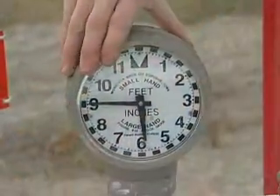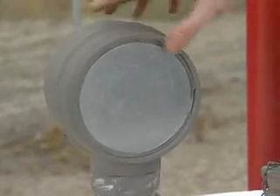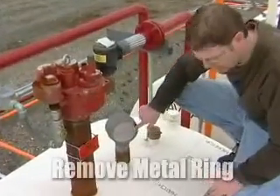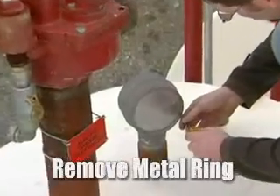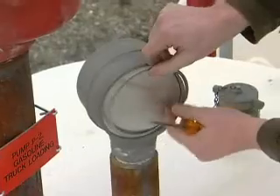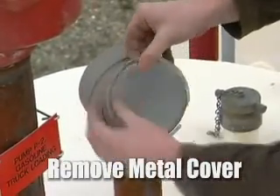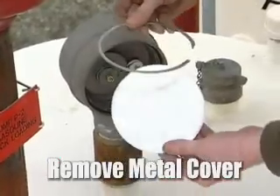To do this, we're going to take the clock gauge and spin this around, and as you see, we have a ring right here that we have to remove. You simply grab the screwdriver and pull up on the ring and remove the ring, and we have a back plate — more like a cover plate. It comes out like this, and we'll remove that.